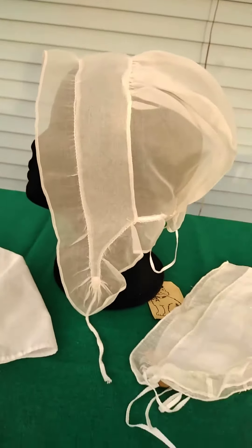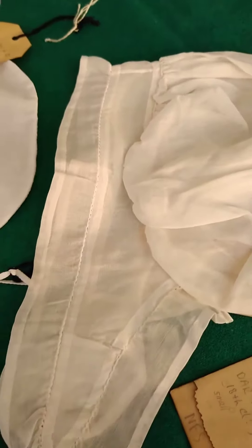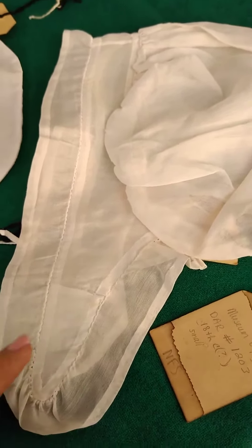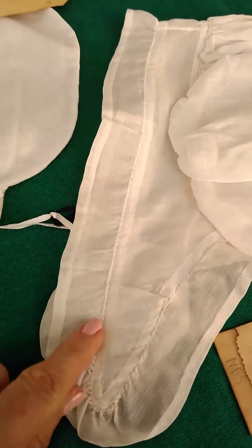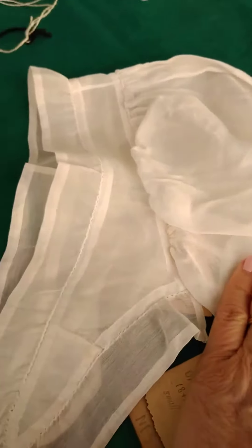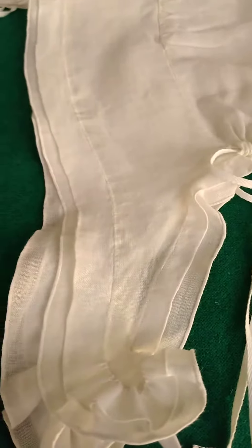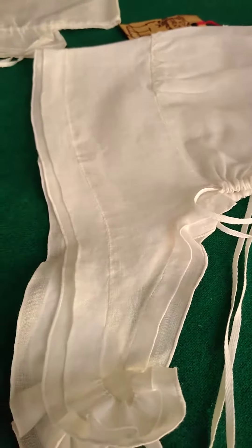In the 18th century, most caps are put together by cutting the three pieces out and then, as you can see in this cap, hemming all of the pieces and then putting the pieces together. You can see that construction over and over again where the pieces are hemmed or finished around the edges and then put together.